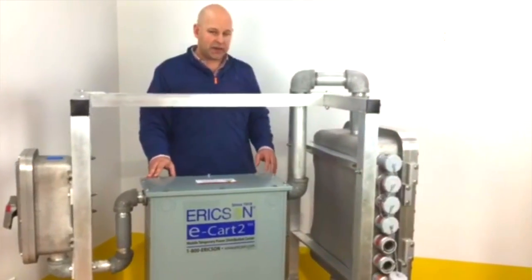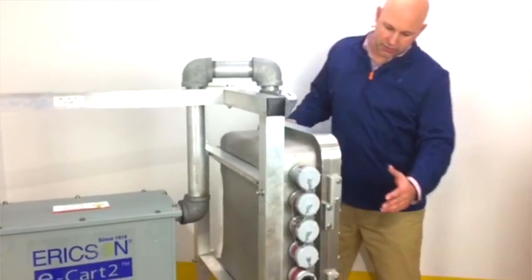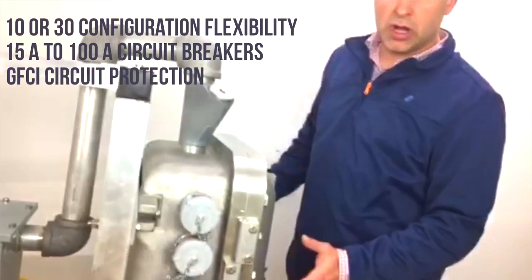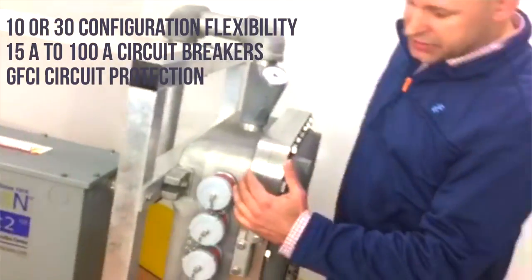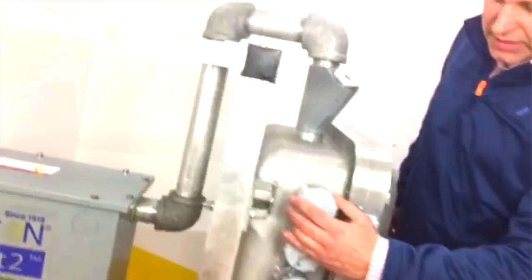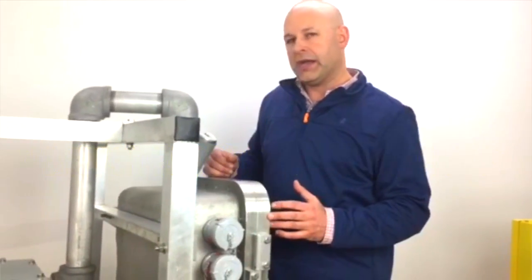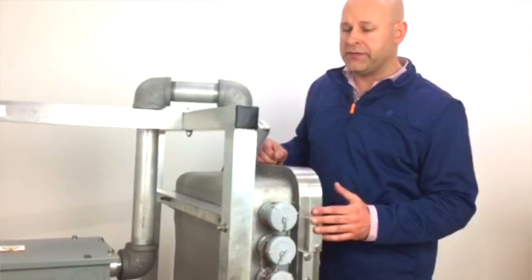Going down to the distribution side of this E-Cart II platform, we have our distribution enclosure. This unit is 18 circuits, but also comes in a smaller enclosure — from 6 circuits to 10 to 12 and up to 18. On this enclosure, we drilled and tapped 18 NEMA 520 receptacles with twist caps. These also provide a NEMA 3R fitting, so this unit is rated for outdoor use with a NEMA 3R and Class 1-2 rating.